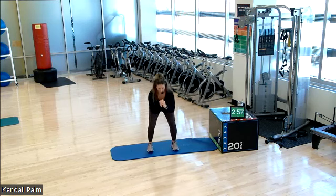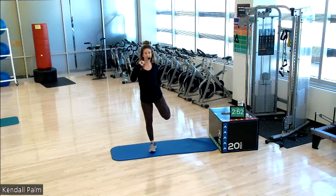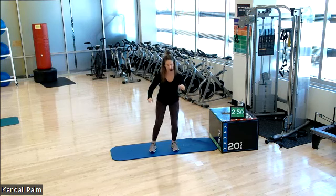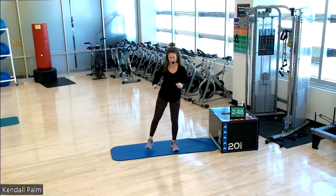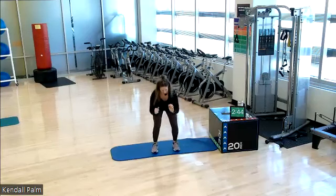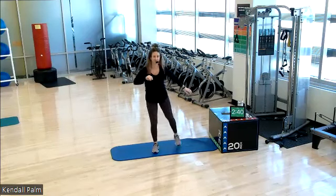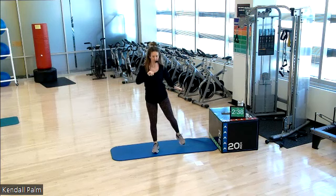Let's start with a squat to a balanced quad stretch. Same thing other side, squat, balanced quad stretch. Just kind of going at your own pace here. Start your devices if you are tracking. Friendly reminder, opening up through that shoulder.